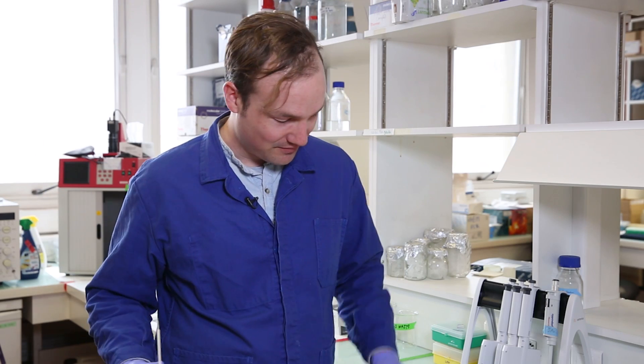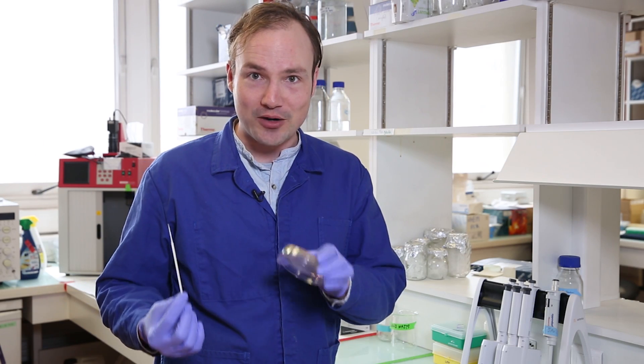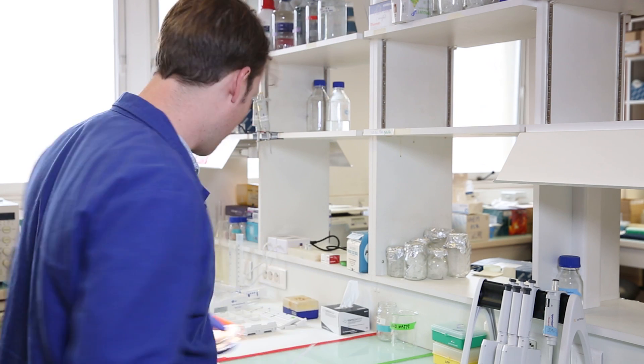Seems good, right? I struck a line on the plate. Seems good. So let's put that in the incubator and see what happens after an overnight incubation.